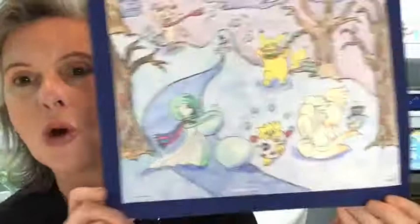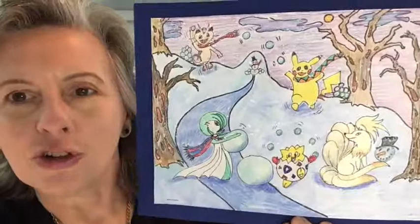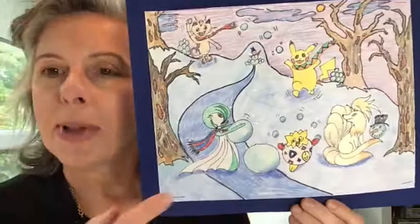Hi there, Pokemon fans. I'm so glad you're joining me today. I'm Doris Fenter of Library Arts and I'm here to show you how you can have fun drawing a winter-themed Pokemon drawing. I have five different characters from the Pokemon series in the picture here to show them playing outside in a fun wintry scene.